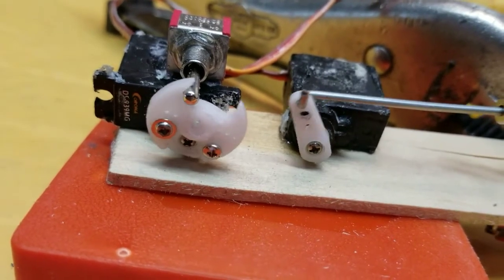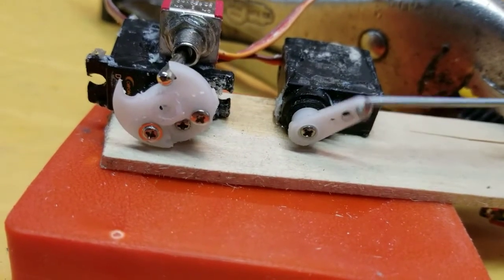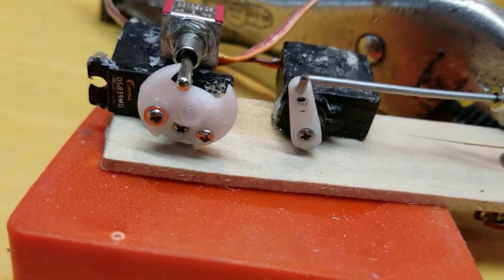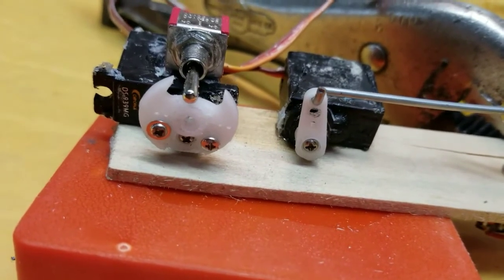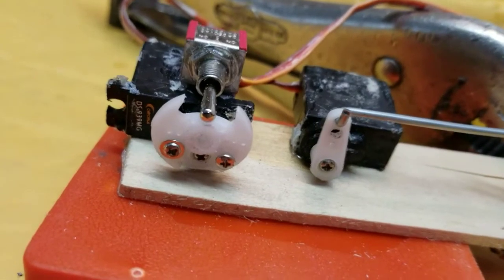It's being real jerky because I'm moving it jerky, but when controlled by the transmitter obviously it'd be real smooth. Anyway, I like this a lot better — that's probably the way I'll do my switches.